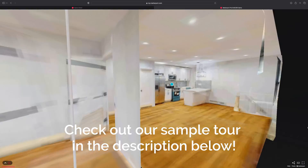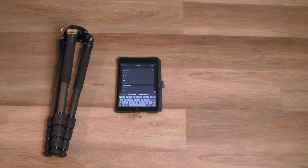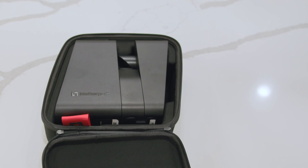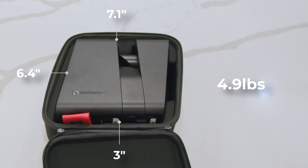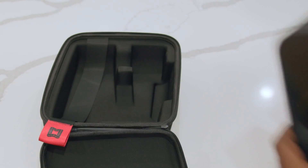Today we're going to take the camera out for a test drive on a real estate listing. The Matterport MC300 Pro 3 camera is easy to set up — you'll need a tripod, a mobile device, and of course the Pro 3 camera. The camera ships in a custom case for protection and easy storing. Measuring 7.1 x 6.4 x 3 inches and weighing 4.9 pounds, the MC300 is much smaller and lighter than Matterport's previous model, the MC200 Pro 2.